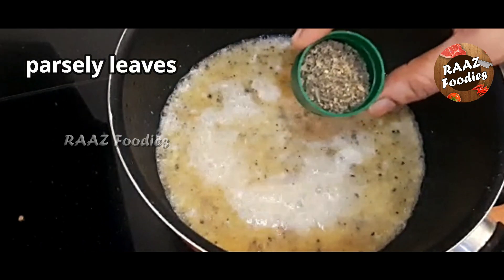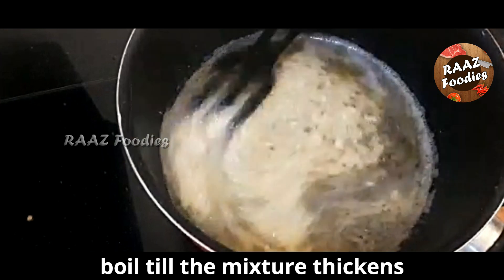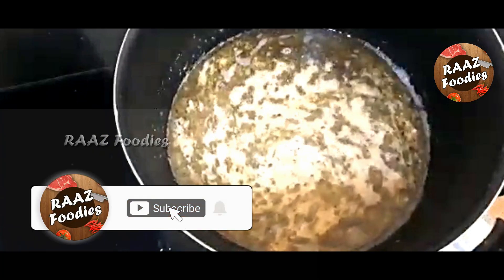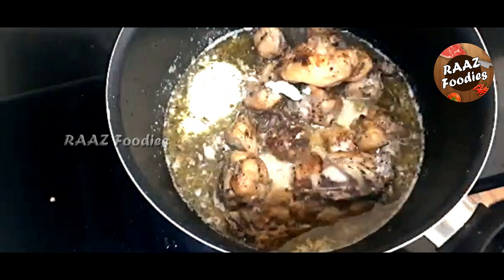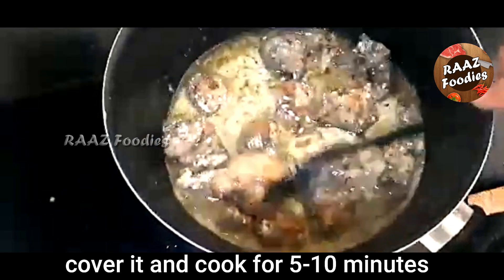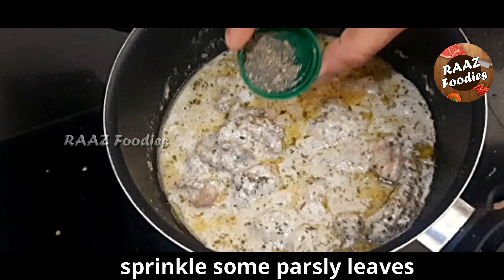Put it in a nice mix. I will put it in for 10-15 minutes. Put the chicken in a small bowl to fry, then we will put in the fresh cream. Now we have the gravy. We will add some parsley leaves.